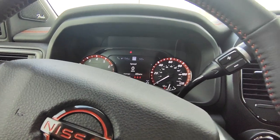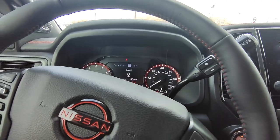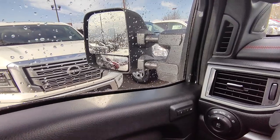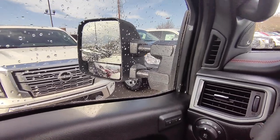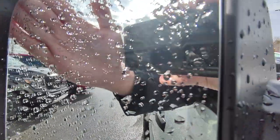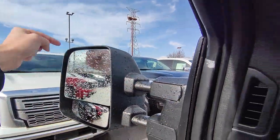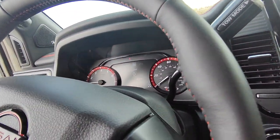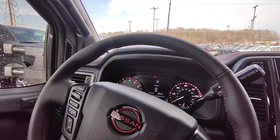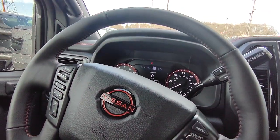This also has blind spot monitors in the mirrors — if somebody is in your blind spot it lights up to let you know they're there. You also get a bubble mirror on the bottom of the side mirror, which is a nice touch. There's a little icon that looks like two parallel cars — it lights up orange when someone's in your blind spot, and being able to see in the bubble mirror to gauge that distance is really valuable.